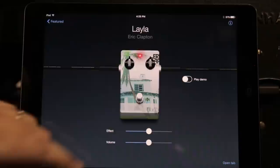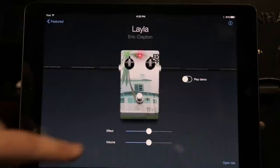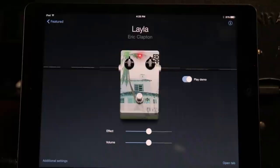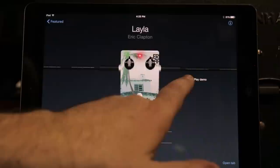Not only that, you've got the amount of effect you can add, the amount of volume — it's all very simple. And then you've got the open tab, which means you can actually check out the tab from the website Ultimate Guitar. You've also got a demo for each pedal. So when you click on Play Demo, you can hear exactly what it's supposed to sound like and then try it out with your own guitar.